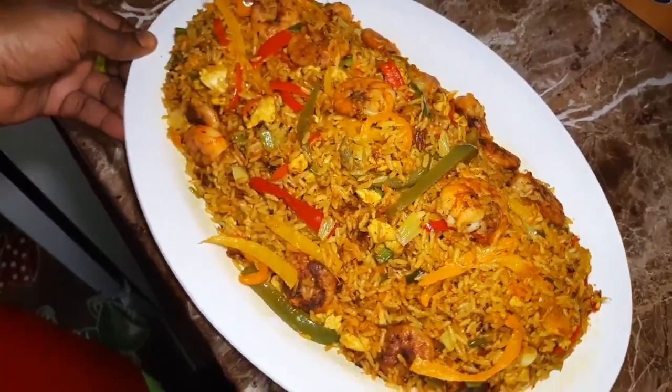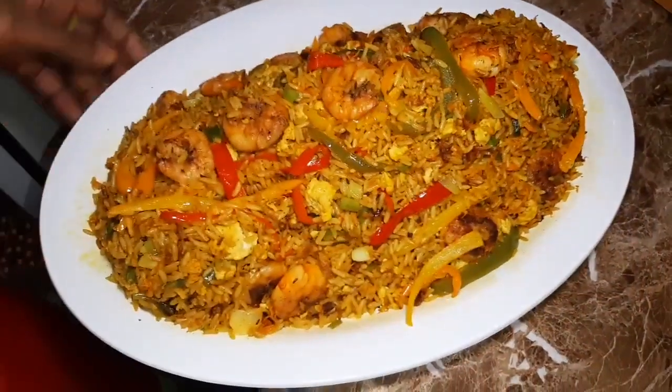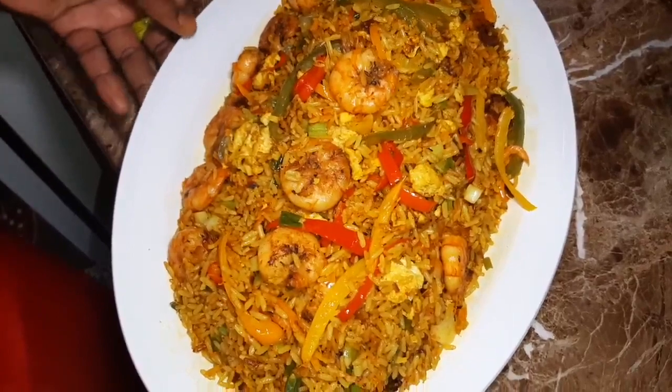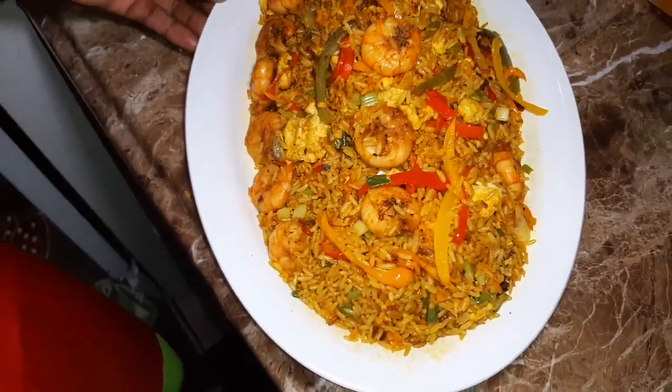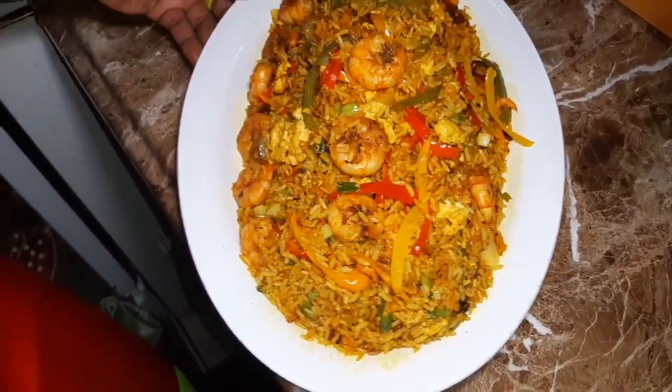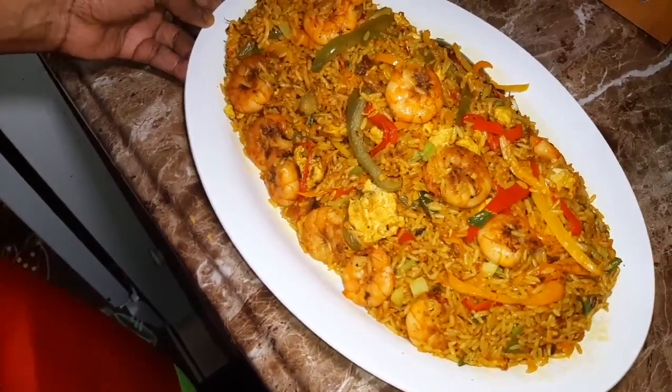Guys, it smells good, it tastes good. Oh my God, I wish you guys could taste it right now. Wow, this is curried coconut fried rice with shrimp — yummy!